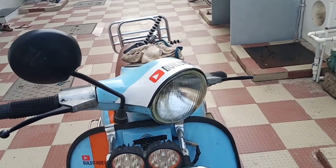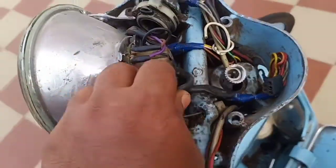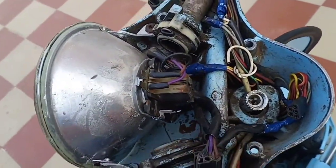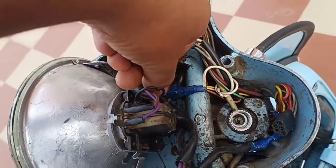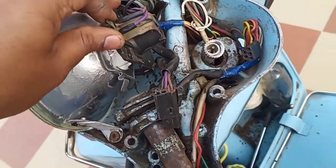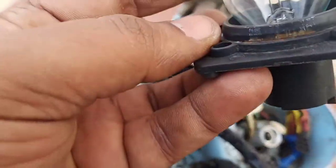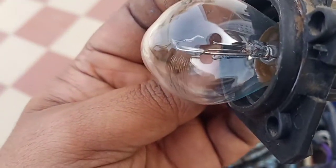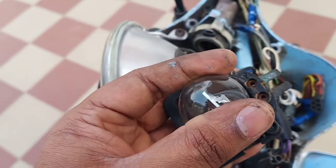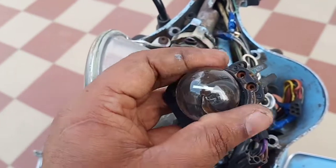I've taken out the top cover. Now, in case you have a genuine headlamp set as I have, you will be having two notches over here — see this one as well as this one. As you undo it, it will simply be coming out. It's time to inspect the bulb — you can see the top filament is damaged, so we have to replace it. Take out the bulb gently by rotating it counterclockwise.